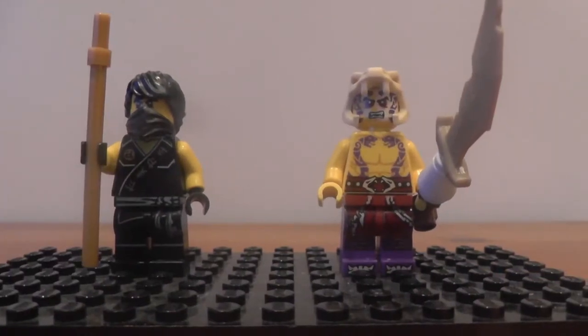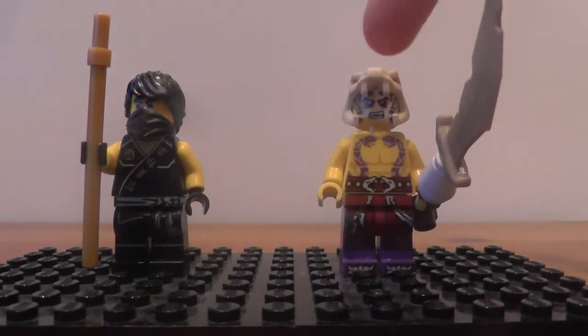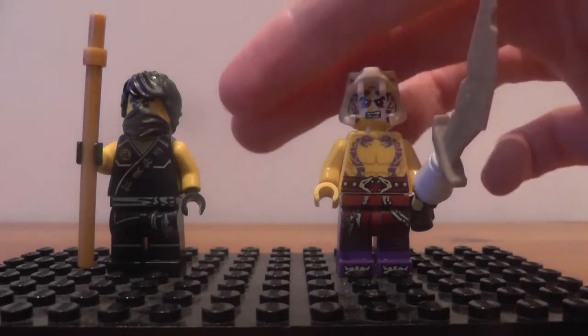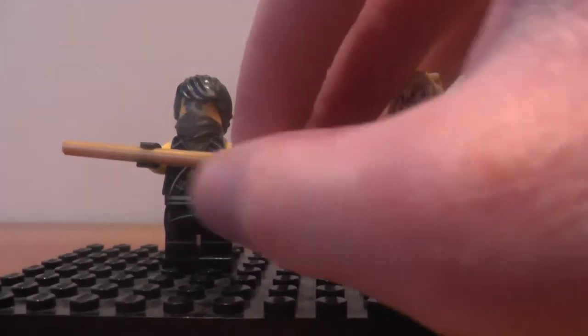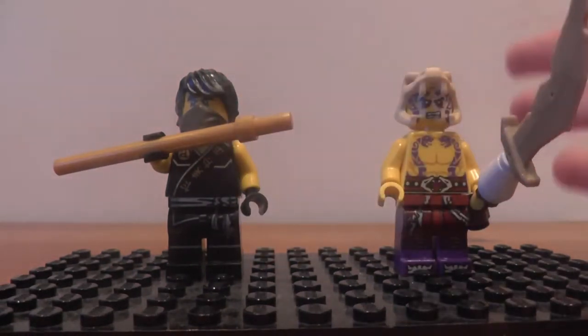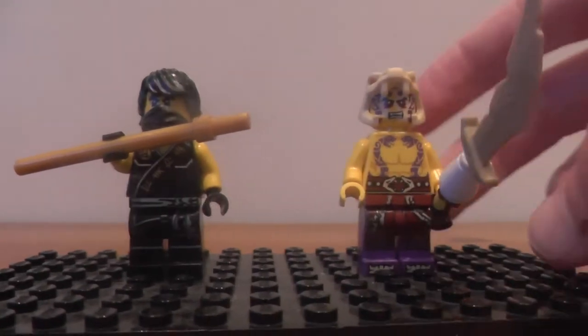First up, let's have a look at the minifigures. We've got Cole in his Tournament of Elements outfit, and Seven, one of the Anacondrai warrior soldiers, and of course completely new printing for this year. Cole's weapon is the Bow Staff — I believe that's what it's called — it's basically the same Bow Staff piece that we get with Sensei Wu in a couple of the other sets.